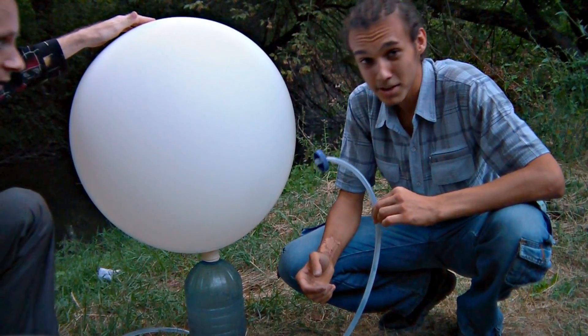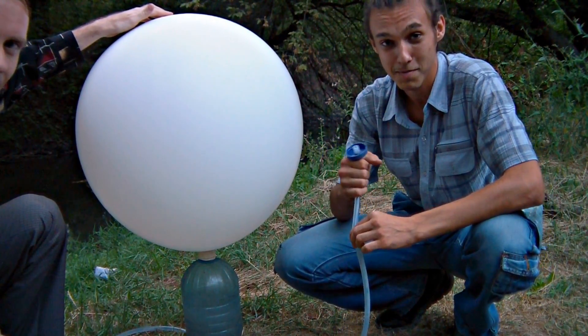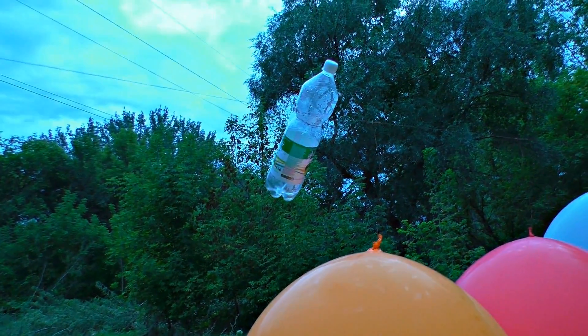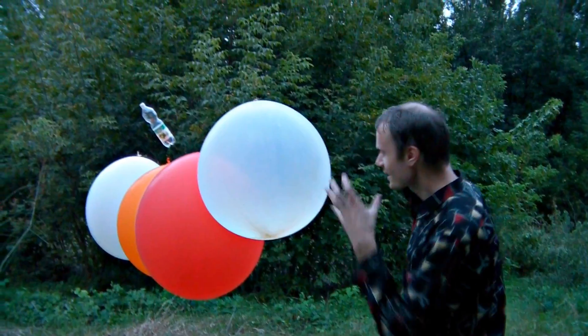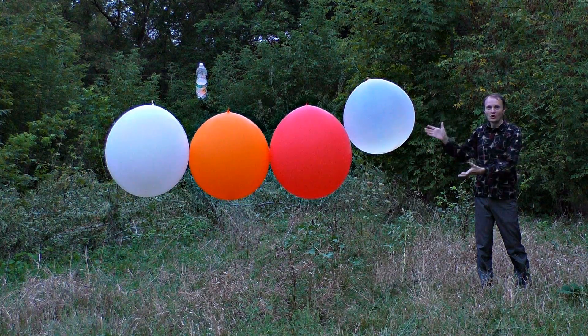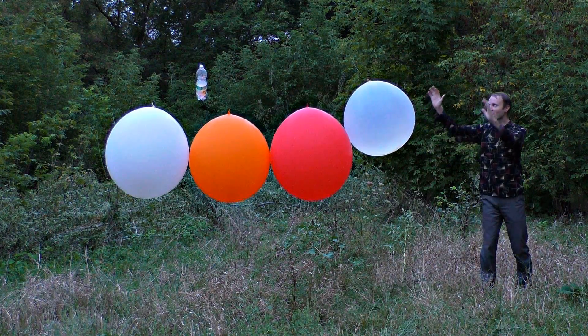We do not have enough carbide to fully inflate the last balloon, so let us inflate it with air. As part of our experiment, we've hung a plastic bottle next to the balloons. These balloons are inflated with acetylene, that is why they will explode really loudly. We will light them up with a spear. Look at how huge they are!